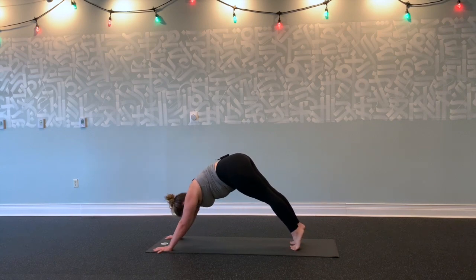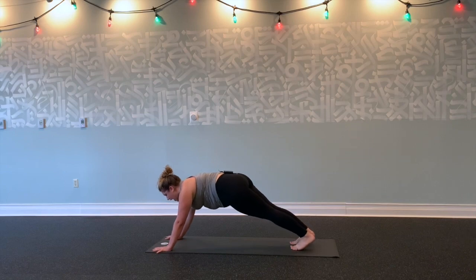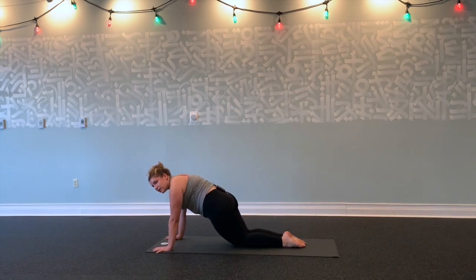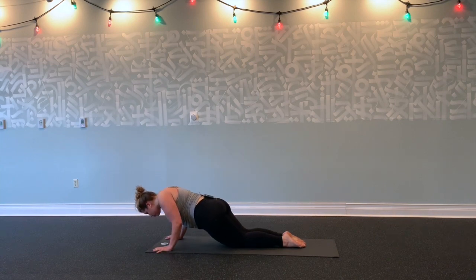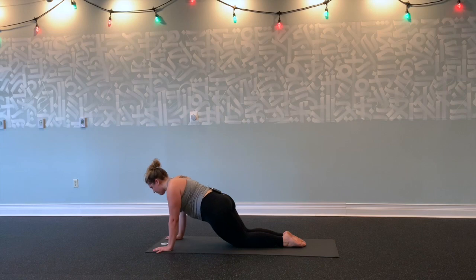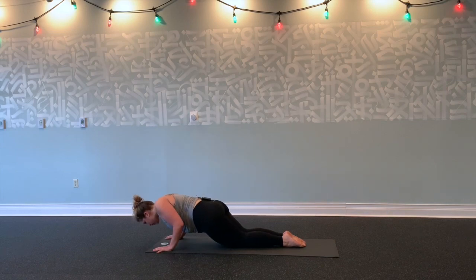Inhale, roll forward to plank. Stay here. Exhale, shift your hips forward—hug your navel in tight towards your spine. Exhale, lower halfway down—Chaturanga, elbows hugging your side body. Inhale up. Exhale, Chaturanga. Inhale up. Exhale, Chaturanga. Hold the low plank for five, four, three, two, and one.